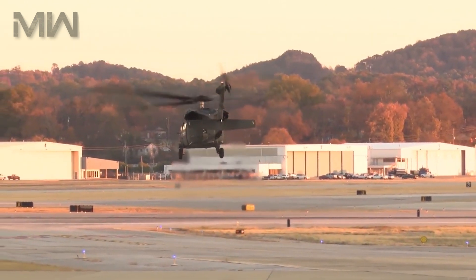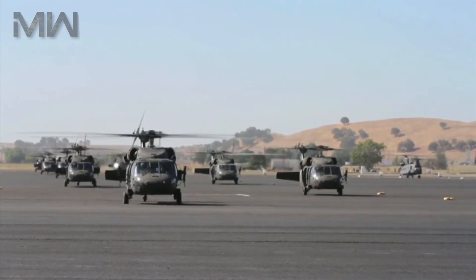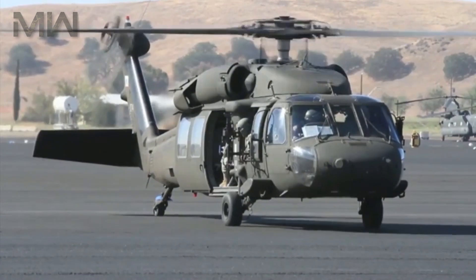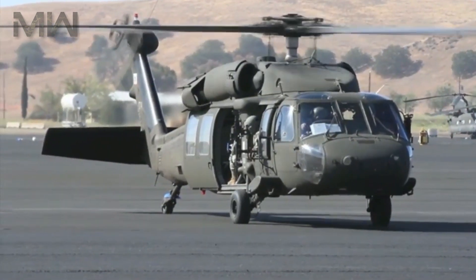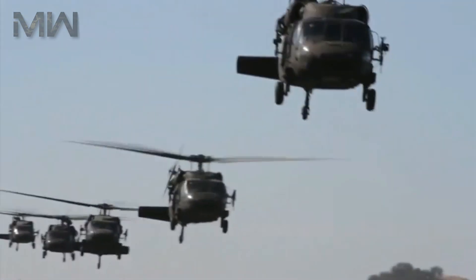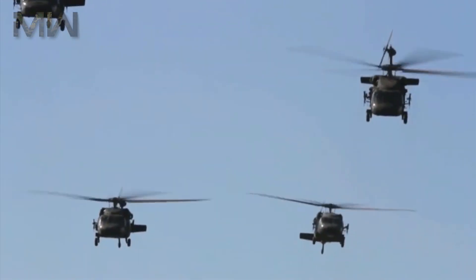Its primary mission is to be a troop carrier and logistical support aircraft, along with an ability to perform medical evacuations. This helicopter can be configured to conduct command and control, search and rescue, armed escort, electronic warfare, and executive transport missions.